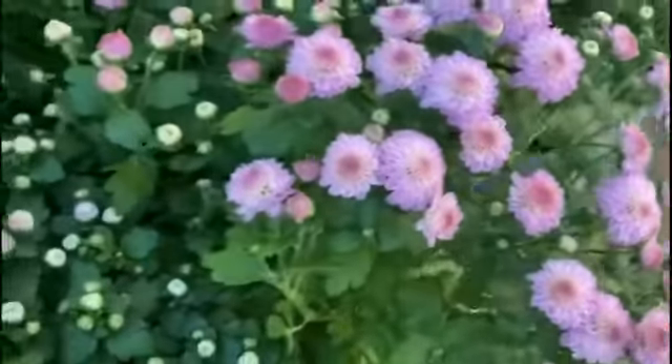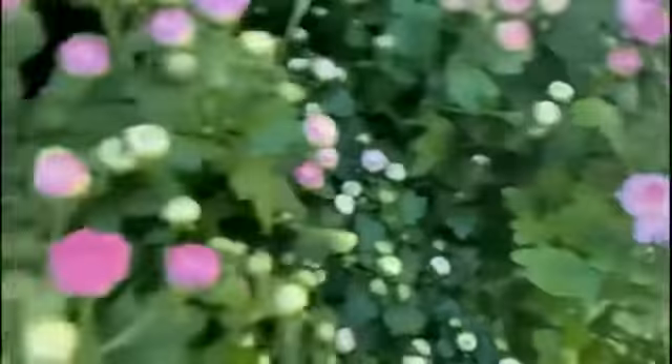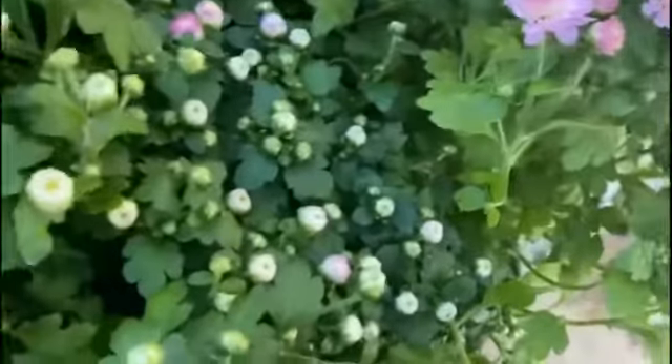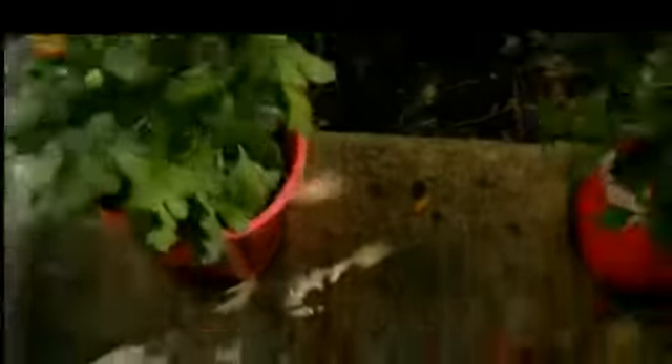I am going to plant this in the winter. I am going to plant this first layer and choose 5 colors for the first color.